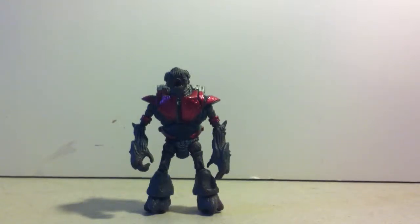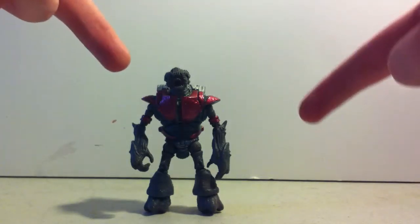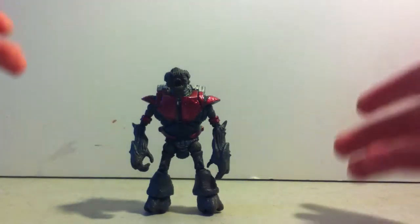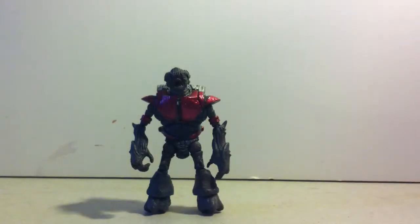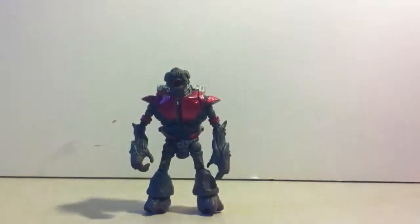Hey guys and gals, this is John666134 here doing a kind of an overview of my newest — well, my first custom, really first full figure custom I should say. I've done a couple weapons with blood, like this. I put some blood on them — my gravity hammer, which is pretty cool.